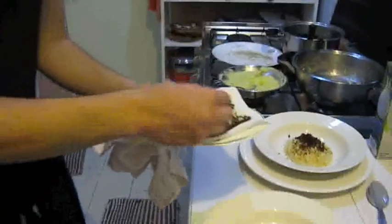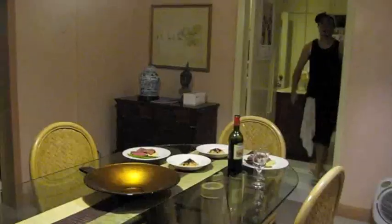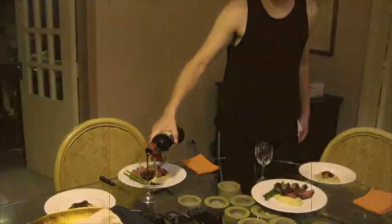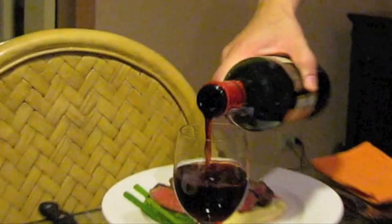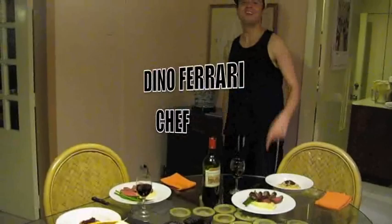It makes a whole world of difference in risotto — the difference of textures, flavors, the saltiness. And that's how it's done, Dino style.